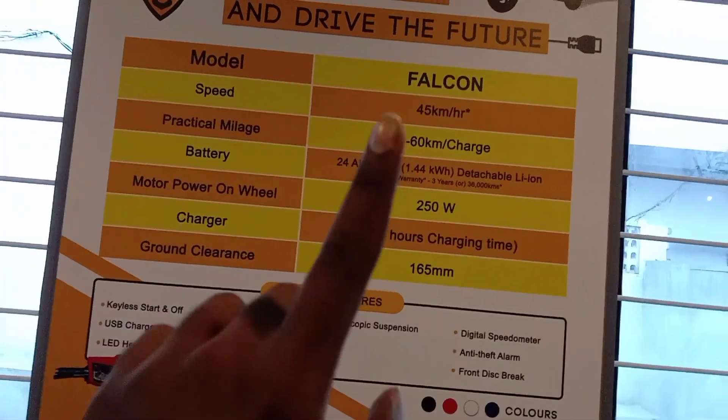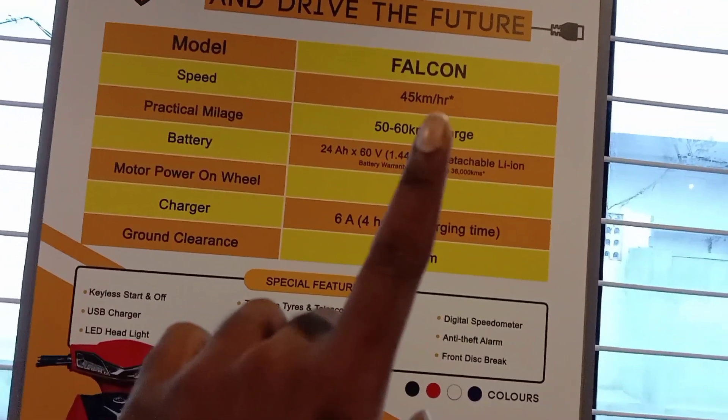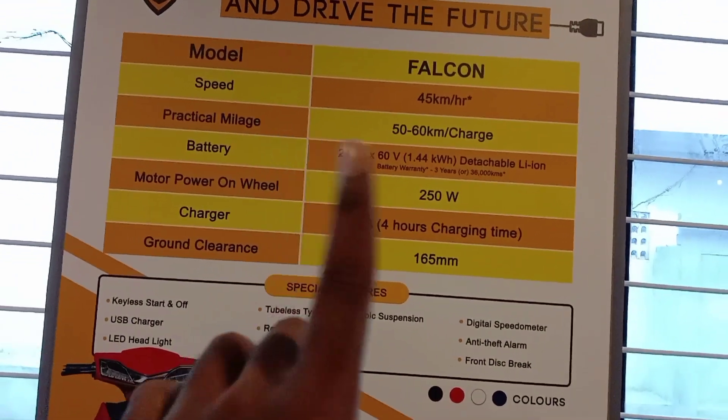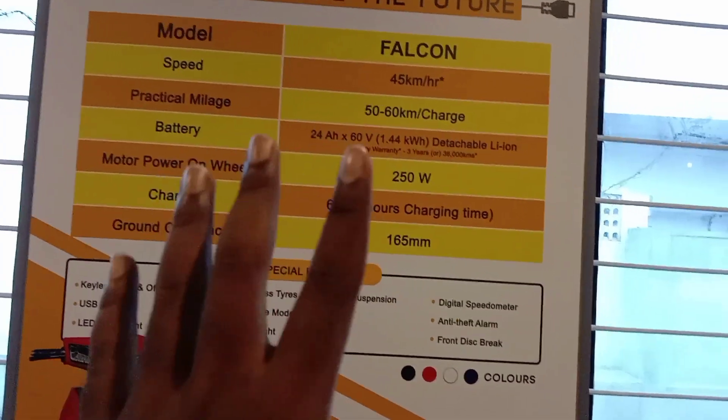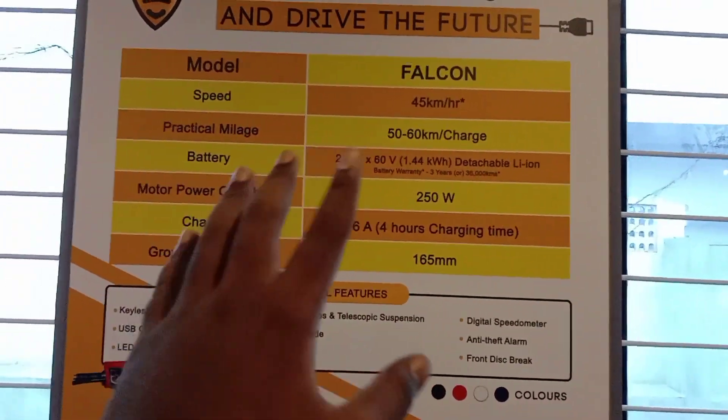We have the Benling Falcon. It is 45 km/h maximum speed. We have a practical mileage of 50 to 60 km per charge.